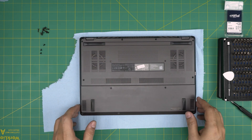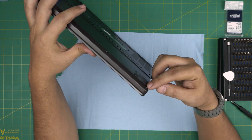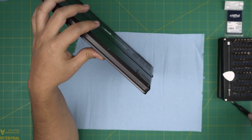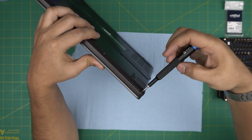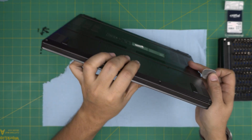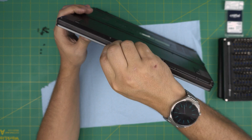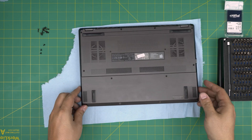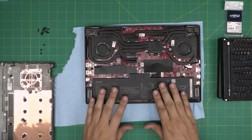Now that we've removed all the screws except one, that remaining screw has a C-lock on it — it will not come out entirely. As you unscrew it, the C-lock will push the bottom cover away from the palm rest. Twist it a few rounds until you see a gap opening, then stop. Grab your opening tool, stick it between the bottom cover and palm rest, and twist it toward the front row. Then bring the cover up, wiggle it around, and it will release.